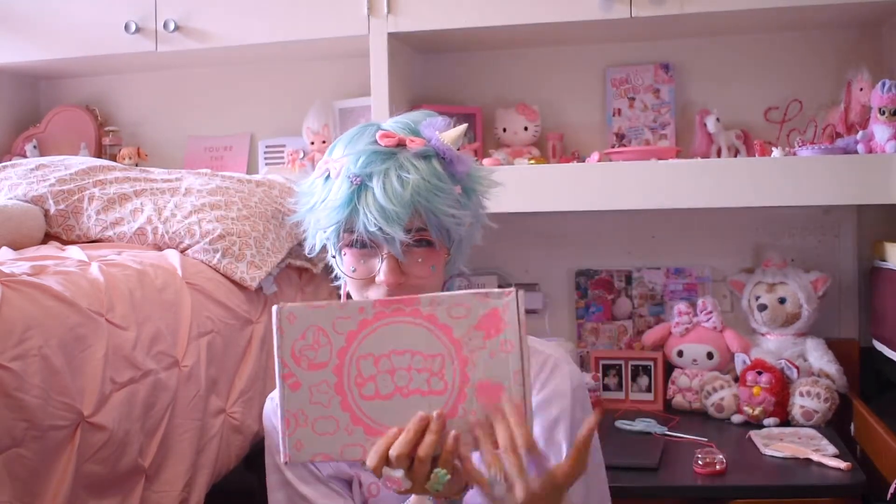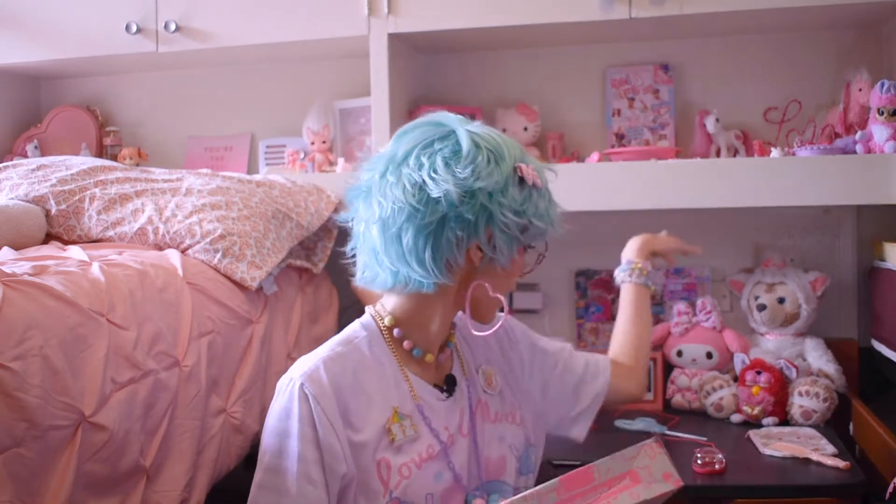They were incredibly kind to send me this for free to do a review for you guys, so I am going to show you what is inside. I have my very fun pastel blue scissors from Target — great resource if you want lots of cheap, cute desk supplies.